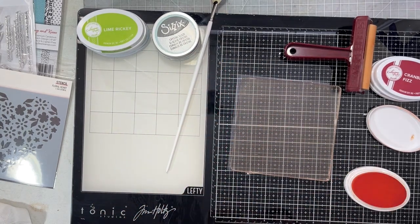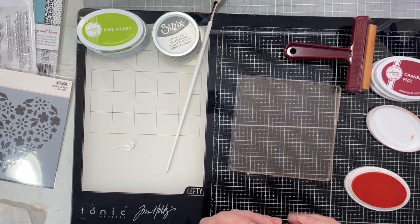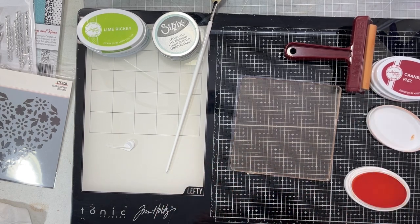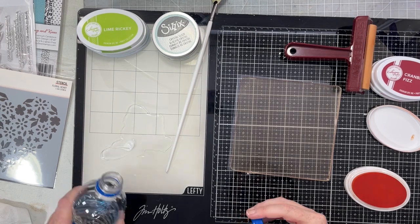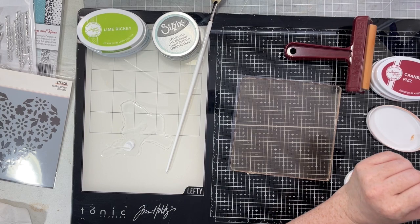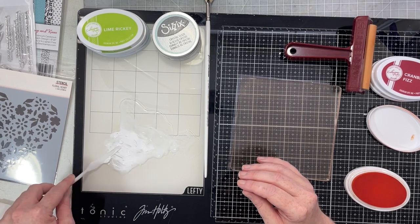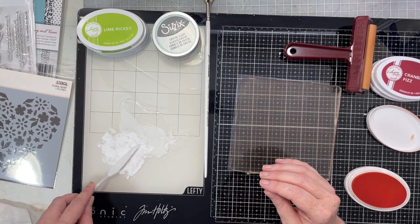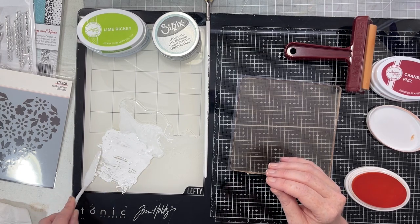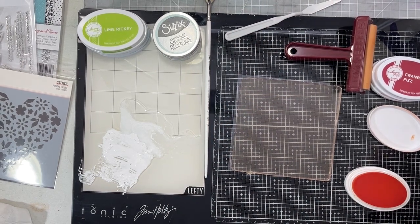Let's talk about white acrylic paint - I am the biggest fan of white acrylic paint. If you go over to my YouTube channel I have a whole series for my members only - it's a subscription for about $2.99 a month - doing a whole series on how you can only use white paint in your scrapbooking and how amazing it is. I just grabbed my water bottle and added some water to my white paint, used a little palette knife and mixed it until I got it to the right consistency.